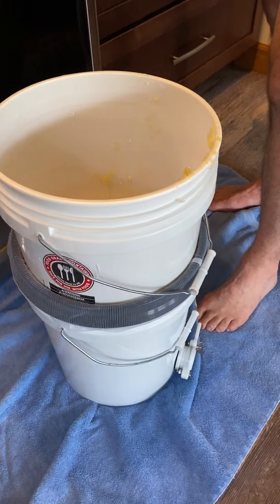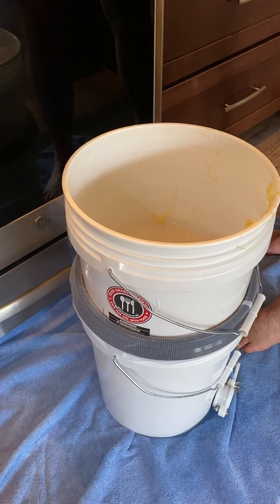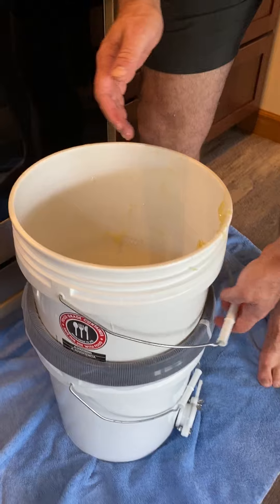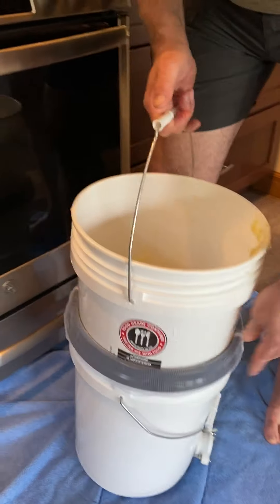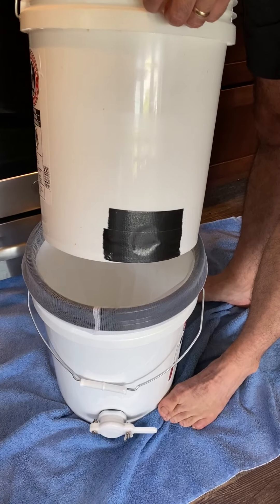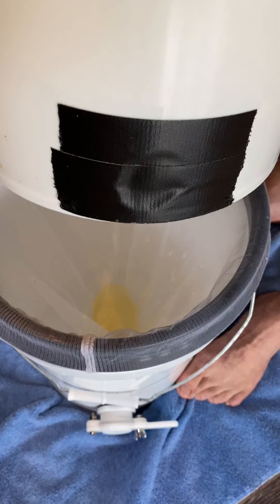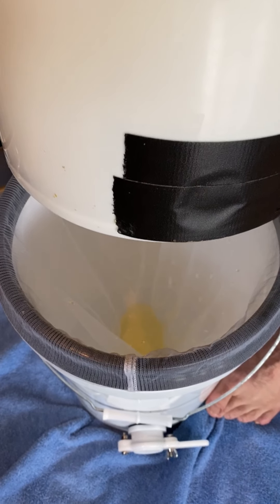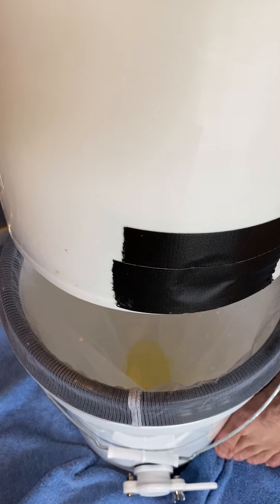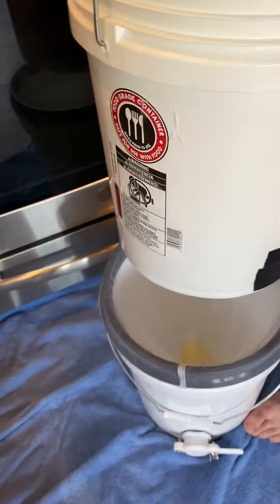Then we will set it outside with a lid on top and let the sun do its thing to keep it warm. It will all drip down through into the lower bucket. We have a mesh bag that is keeping any of the excess from falling down into the lower bucket, so everything in the lower bucket is going to be pure honey. That's all I got, thank you.